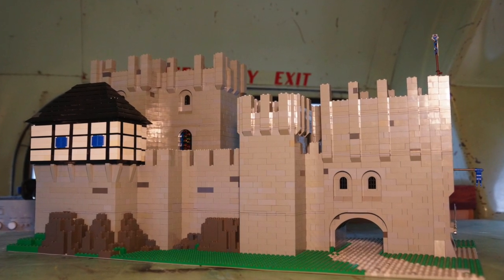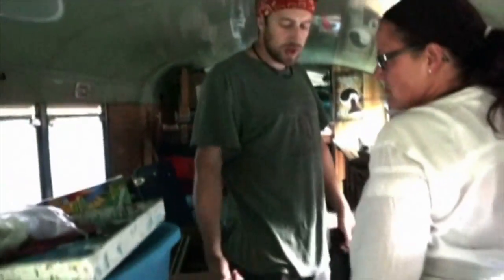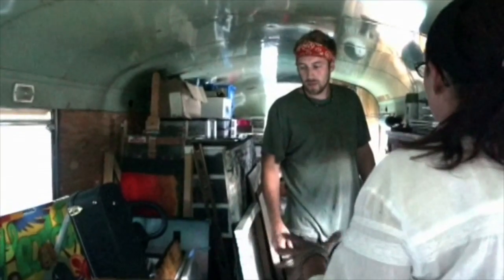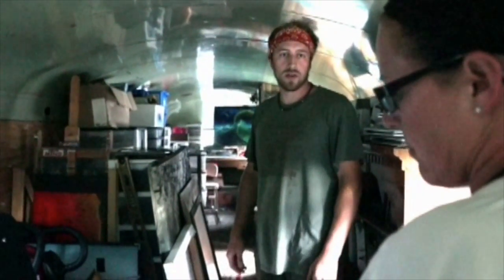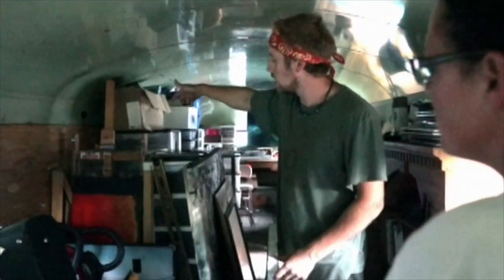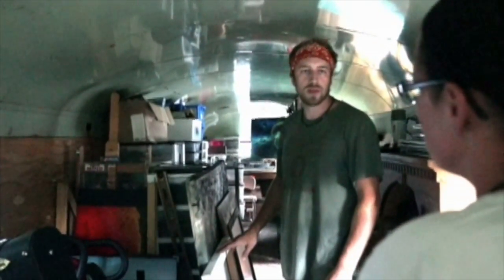We've got the original floors here — for a studio bus it was perfect to just leave them. They're vinyl, so if I spill anything on them it's not a big deal. Most of my art projects are pretty much in here. Some of the larger pieces I'll take outside and put on my easel, which right now is being stored right there. We've also got camping supplies — we take this thing out every once in a while and have fun with it.